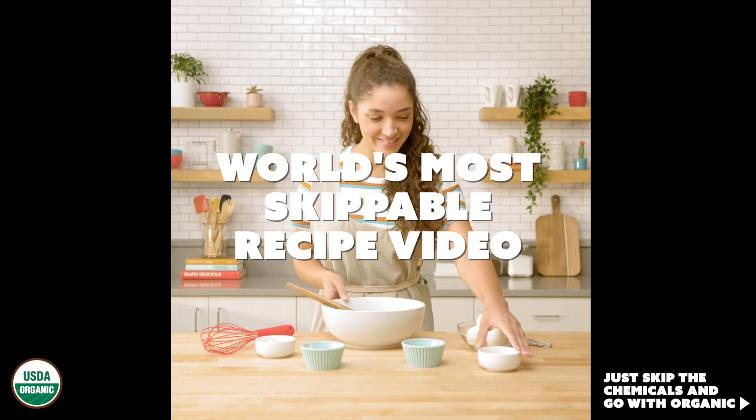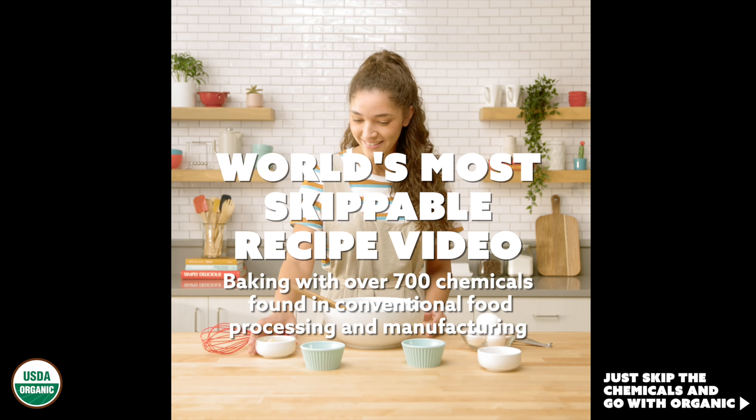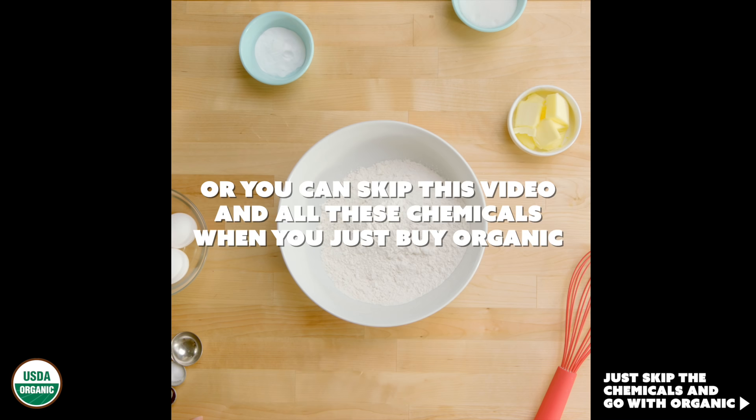And now, the world's most skippable recipe video. Baking with over 700 chemicals found in conventional food processing and manufacturing. Or you can skip this video and all these chemicals when you just buy organic.